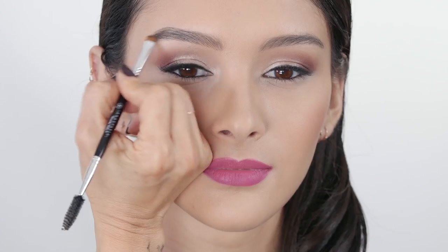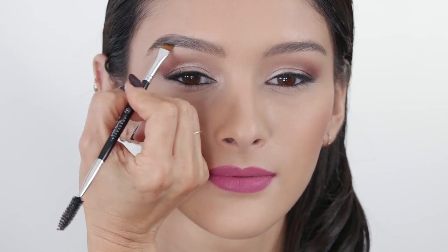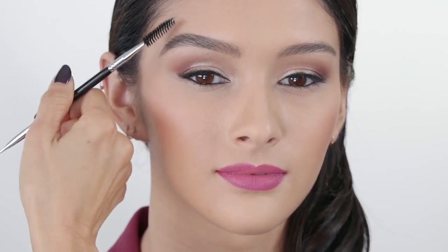Add definition to sparse areas of the brow from arch to tail by applying brow powder duo and blending throughout. Use the dark shade in brow powder duo to add definition — make sure to blend.